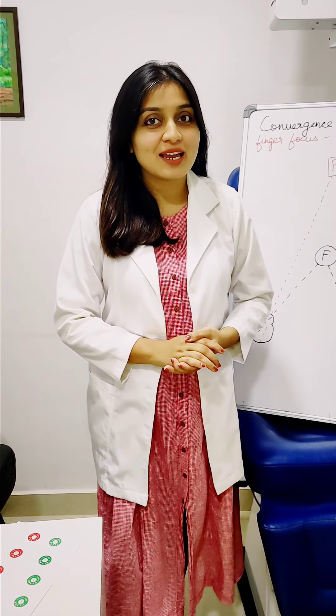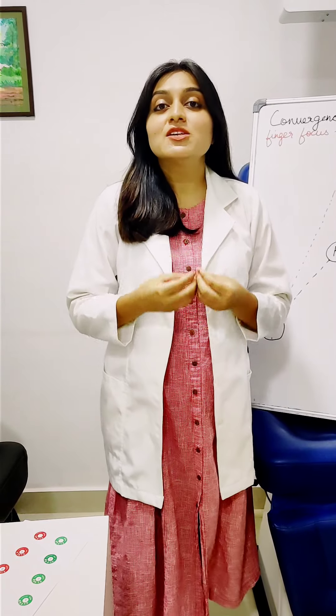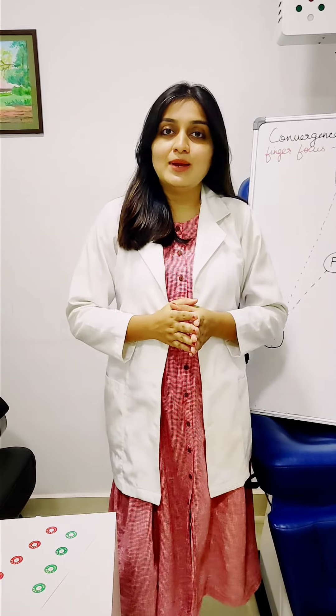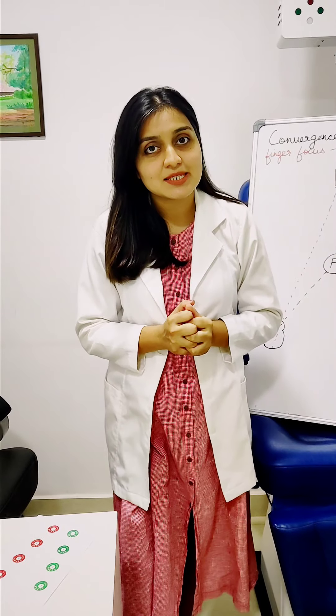Hello, my name is Dr. Kuheli and today we are going to be discussing an eye exercise to strengthen your muscles. Previously I have talked about how to relax your muscles using the 20-20-20 rule. Today we are going to be talking about how to strengthen your muscles.